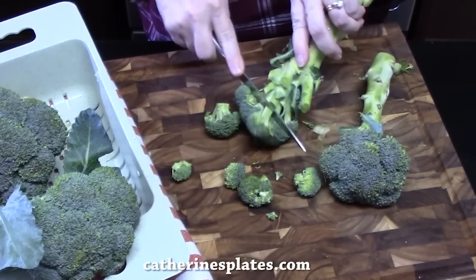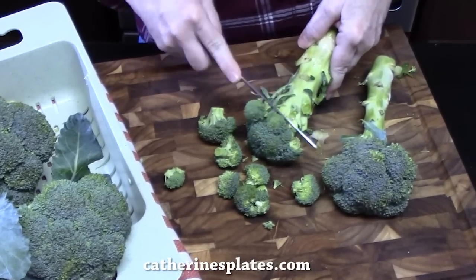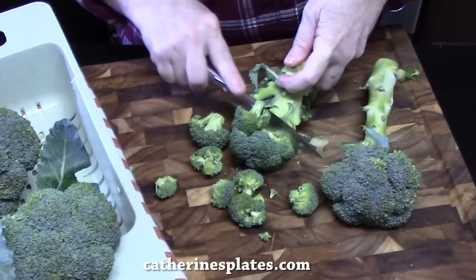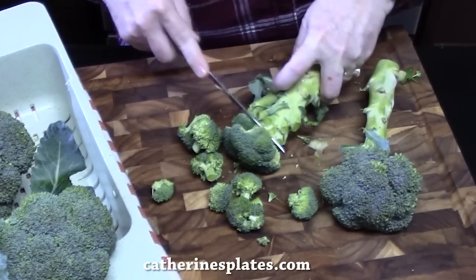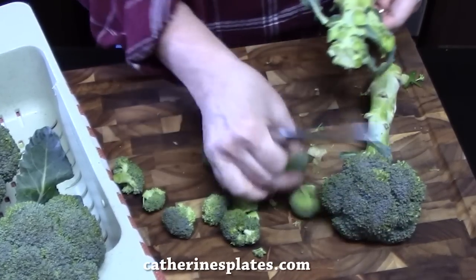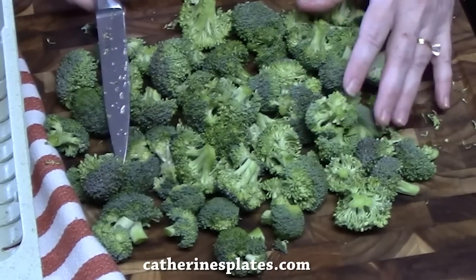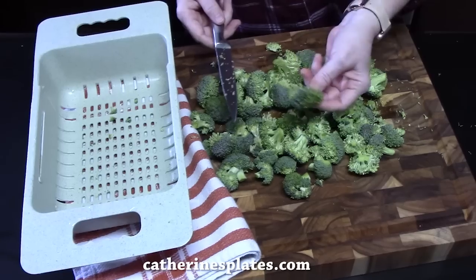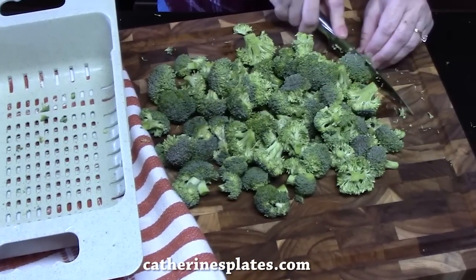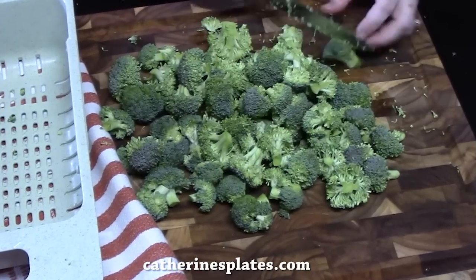Once we get all these cut off, we'll just rinse these off. You can certainly use the stalks of the broccoli for a broccoli slaw — that would be really good. I have all of my broccoli here. You should have about six cups of the broccoli chopped up. You can take a look and if you need to give it a little cut, you can do that just to make sure everything is the same size so it cooks evenly.